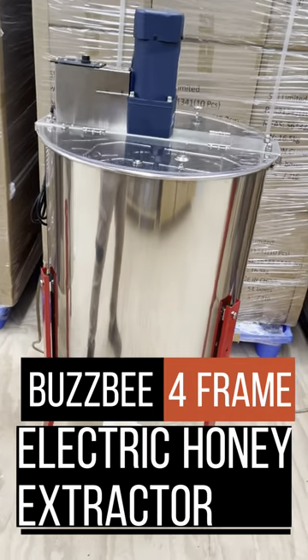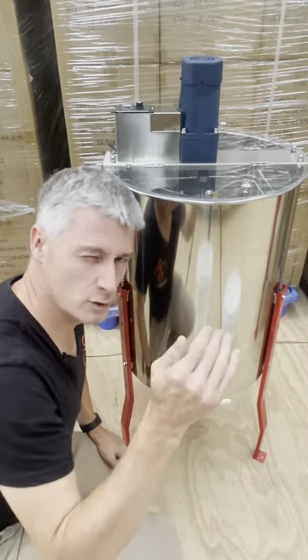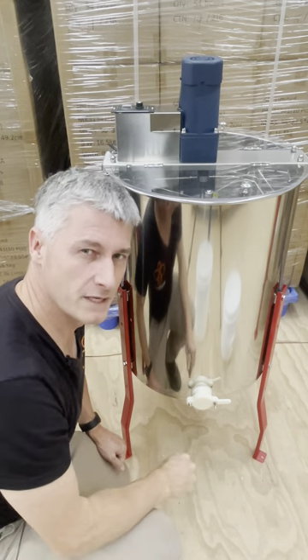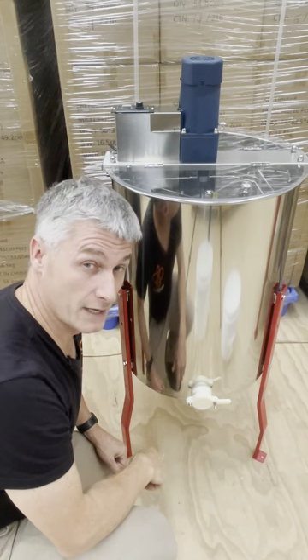Welcome back. This is the Busby 4-frame electric honey extractor. It's extremely popular in our range and it's for those people who have between maybe 6 to about 12 hives. So it's for those who may be a bit more serious in the beekeeping. It's also for those people who want to expand their apiaries and make them larger, and this will be catering for that.